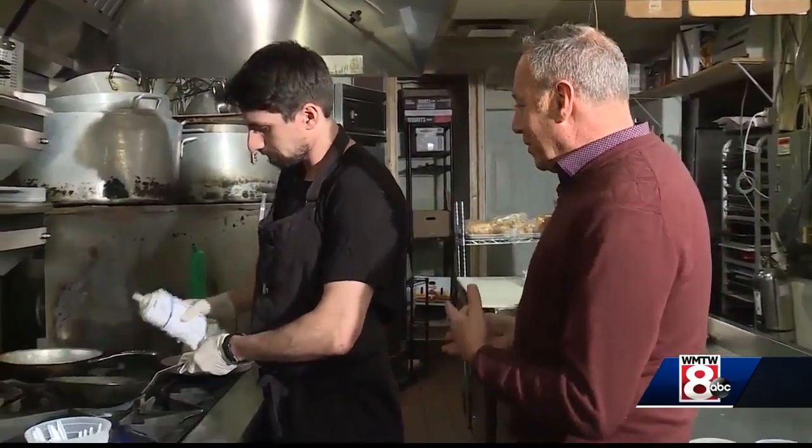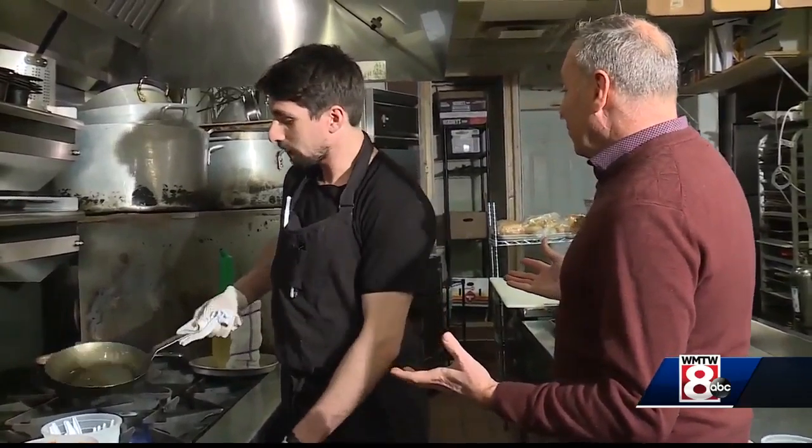We're back in the kitchen now with Chef Ansel Melanie, and we're going to make sort of a twist on an old-fashioned fish stew. I wouldn't actually say it's so much a twist, as it is an old-fashioned fish stew.